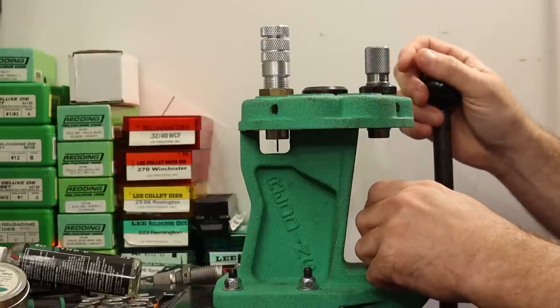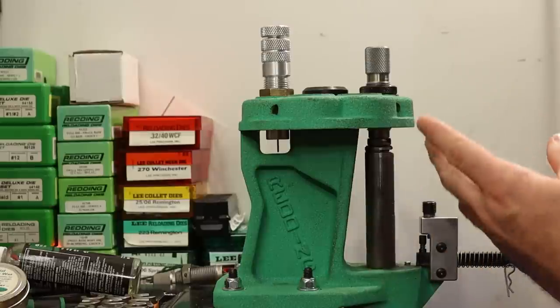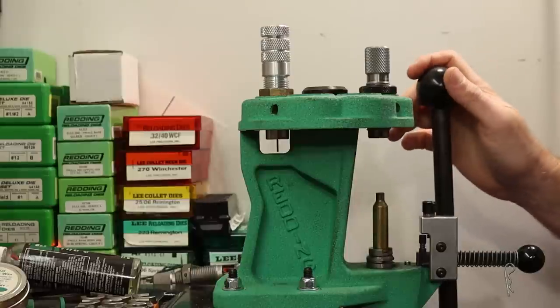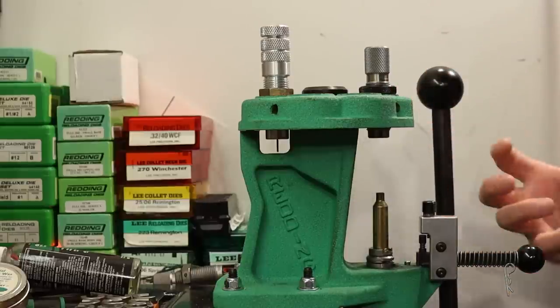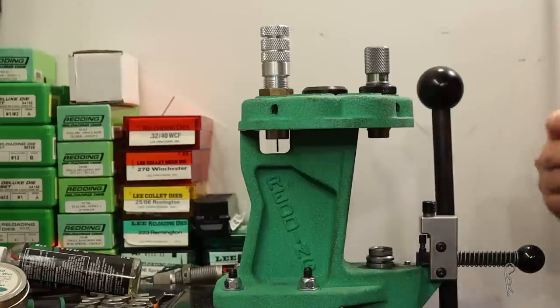It has a little bit of a rough feel as you're going up into the die — not ultra smooth, a little rough. Maybe that'll work itself out; it happens a lot on new sizing dies, especially ones that are tight and you're worried about sticking cases. Once you get a couple hundred rounds through it, it gets a lot smoother.